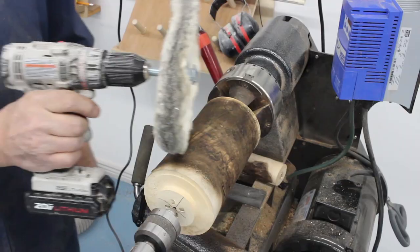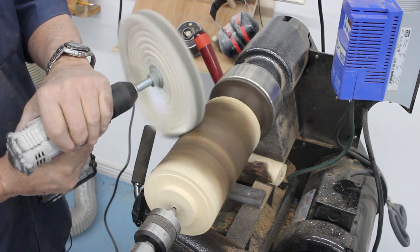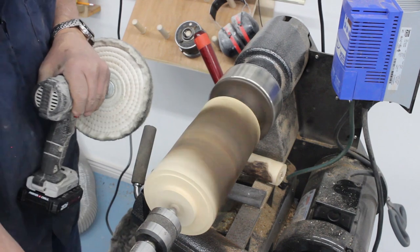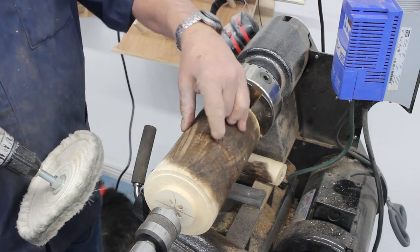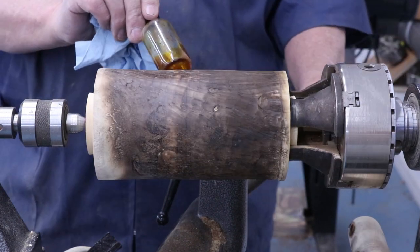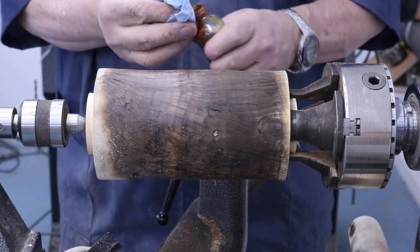I'm going to try one more thing. I've got a drill with a buffing wheel in it and I'll use that. I like that — that made it even shinier, you can see that right in here. I've got a little bit of yellow trans tint dye and I'm going to color this area right in here. It's got some really cool figure, so I'm going to put a little bit of color in that and then buff it some more and see what that looks like.